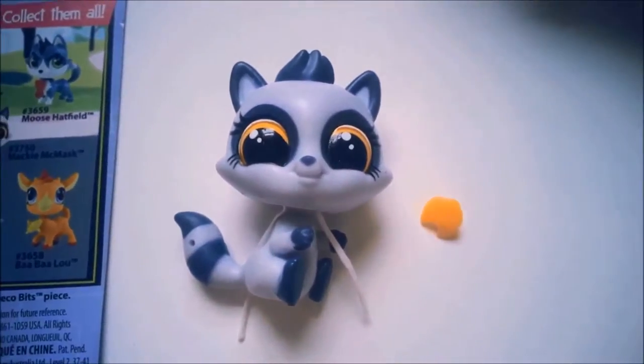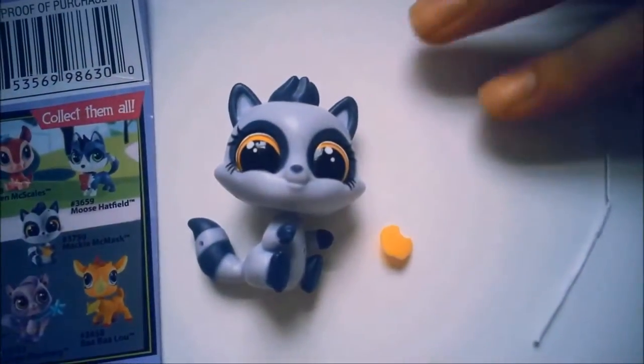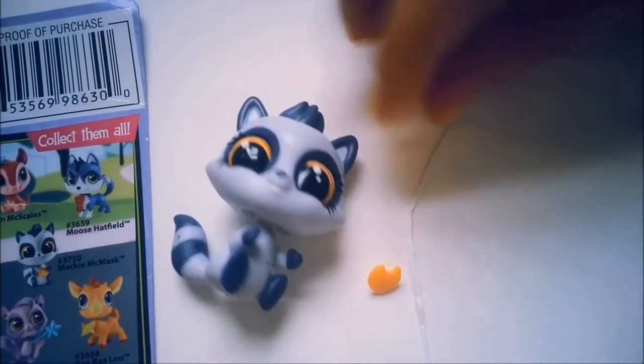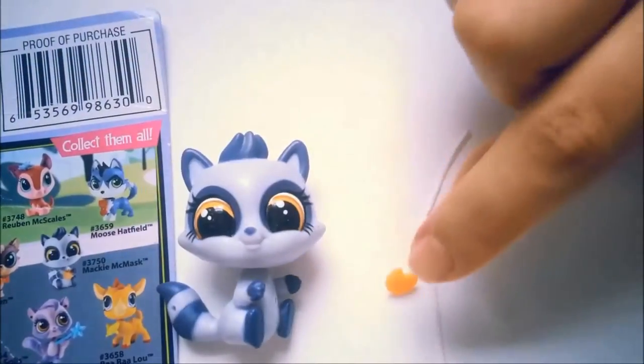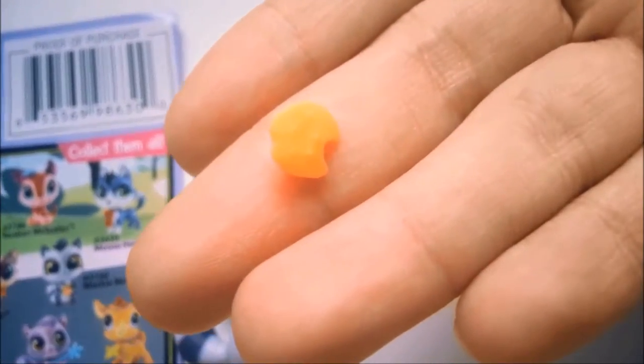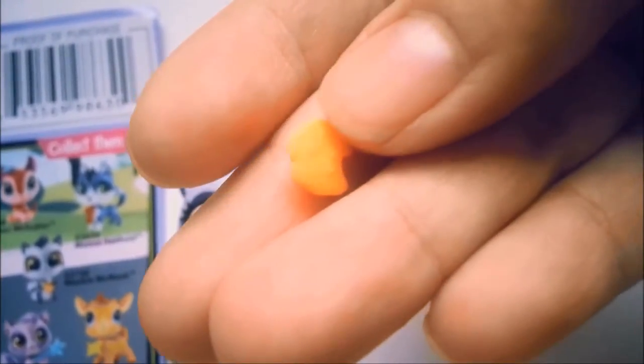So here is the pet. I left the white thing on so I can show you what it does. I pulled this white thing out of its head — now the head is bobbly. And here is the little accessory it comes with. I'm not entirely sure what it is, but I think it's a cookie.